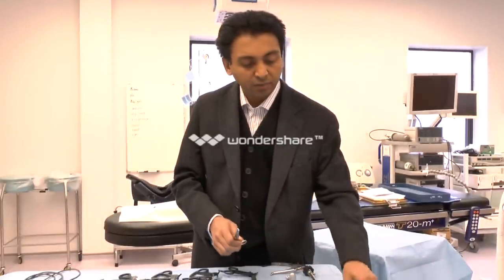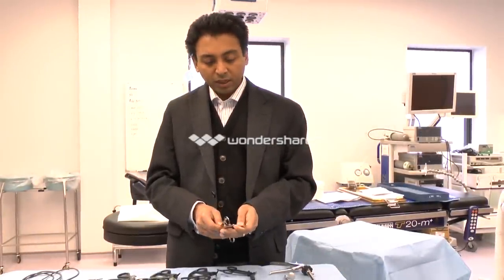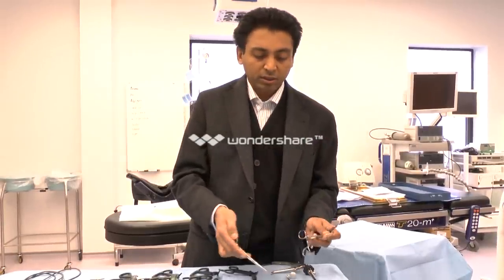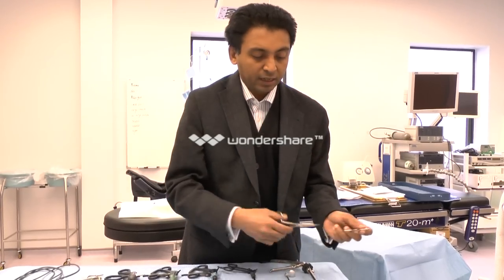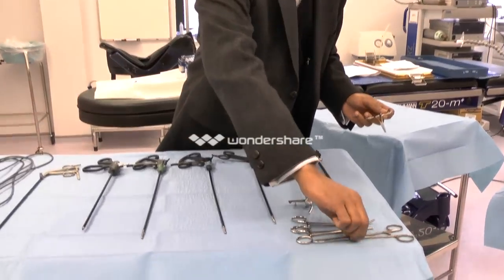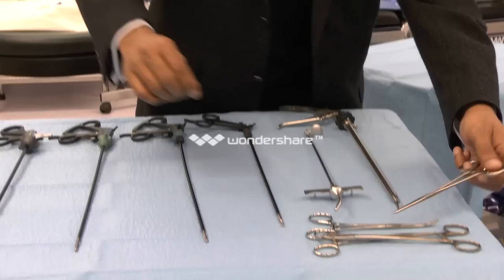Though there are randomized controlled trials which dispute that, it does make identification of bowel injury easier. You use these Kocher's forceps and dissecting forceps like this, and sometimes a little elevator to help you elevate the umbilicus as you do this cut down.